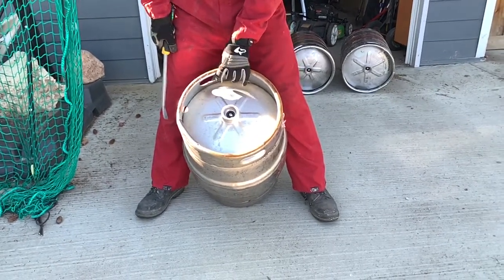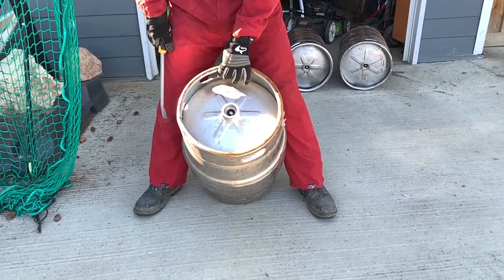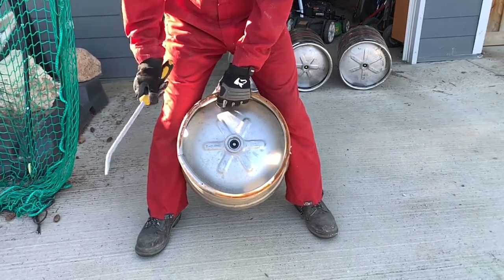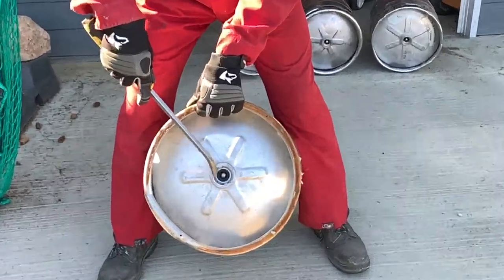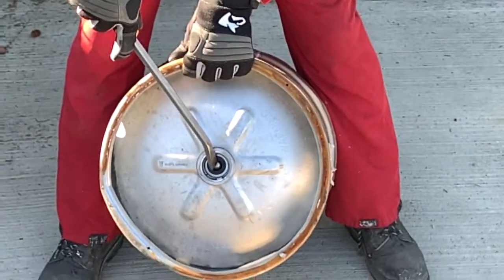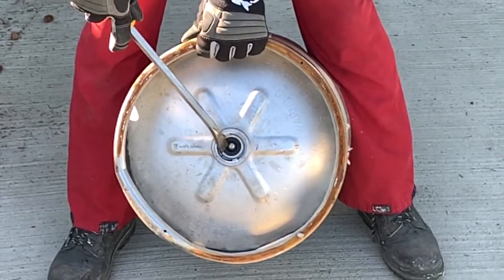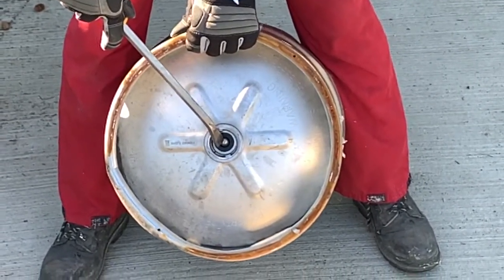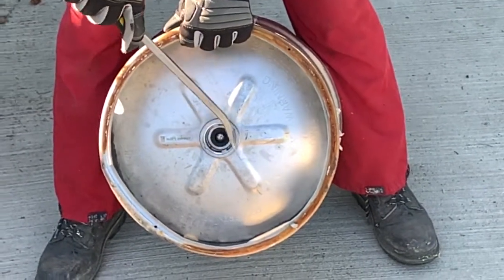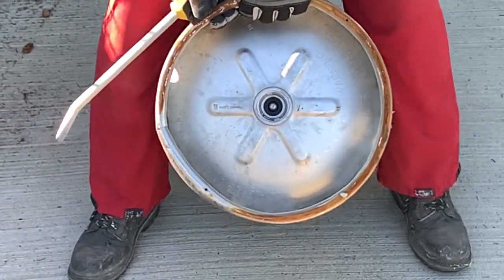Today I'm going to show you how to depressurize a beer keg to make a beer keg end table. The first thing you want to do before you do anything — any cutting or that type of stuff — is you want to depressurize it. So this ball valve here, you can see that right there. You'll want to depress that and that'll release all the air within the keg, and then we'll be able to take the keg stem out of it. I'll do four of them here while I've got them.